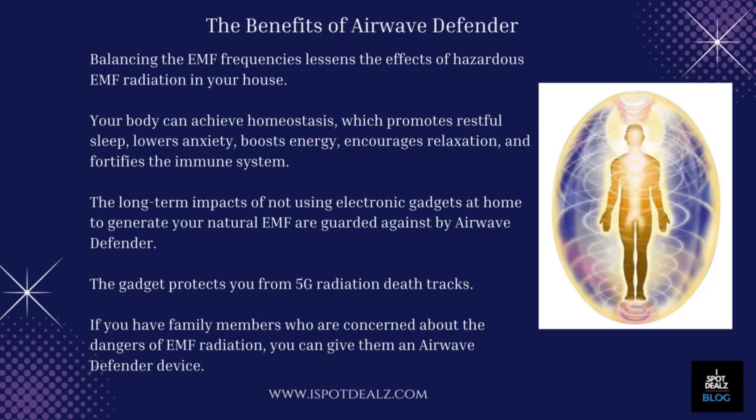If you have family members who are concerned about the dangers of EMF radiation, you can give them an Airwave Defender device.